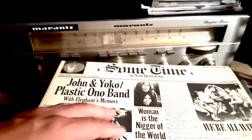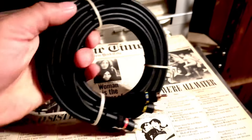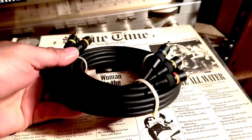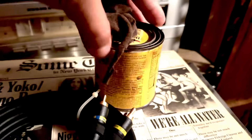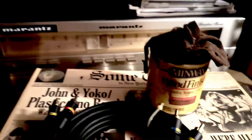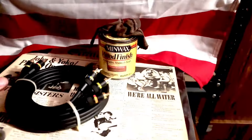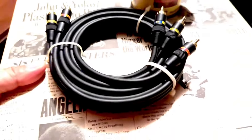And this one here is my monster cable for my tubes amplifier. Right here is the varnish that I'm gonna use for my Technics stereo, and we're gonna do that today. So I'm gonna go in my music room.